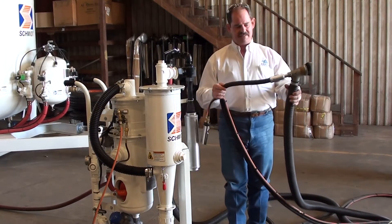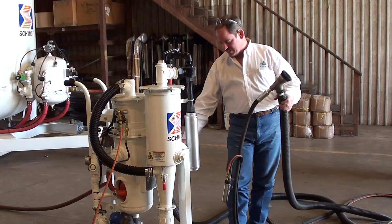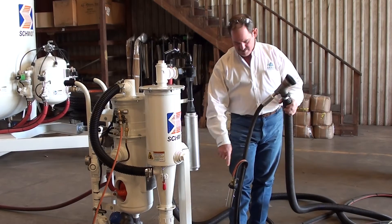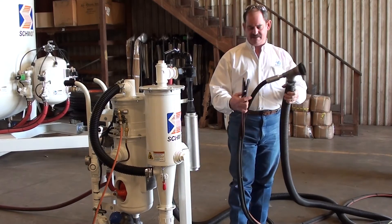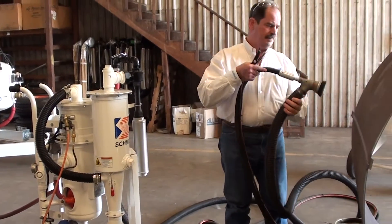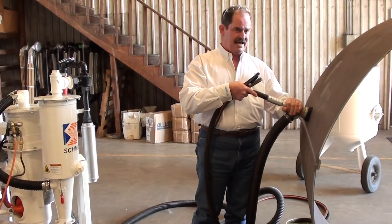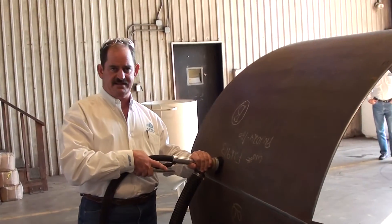The black hose is your blast hose, which is fed from your blast pot, through your tonsil valve tube, through your blast hose, into the nozzle here. This unit is designed such that an operator can apply that blast head to a substrate and blast and recover at the same time.